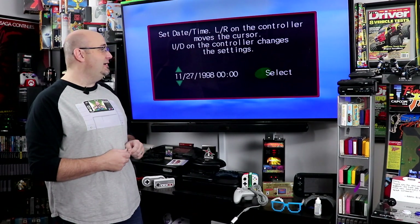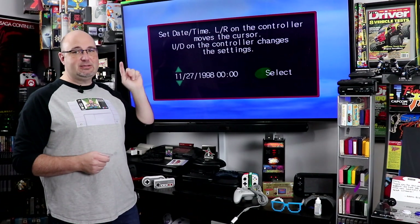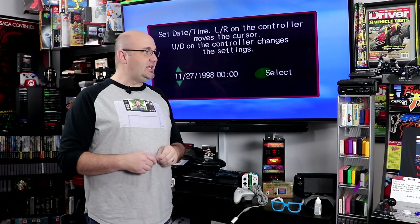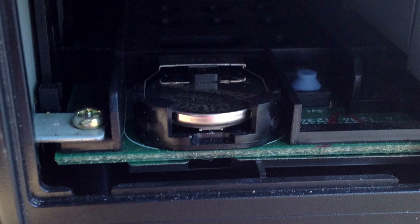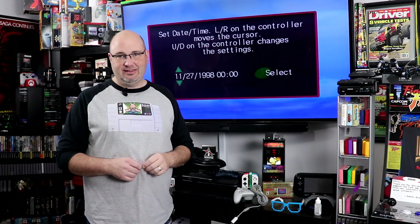So, if you have a Sega Dreamcast, you may be familiar with this screen here. This means that the rechargeable CMOS battery on the motherboard needs to be replaced. Now, unlike other systems like the Saturn — the direct predecessor to this system — where you could just pop the battery out and pop a new one in, the Dreamcast has a hardwired battery inside the system.